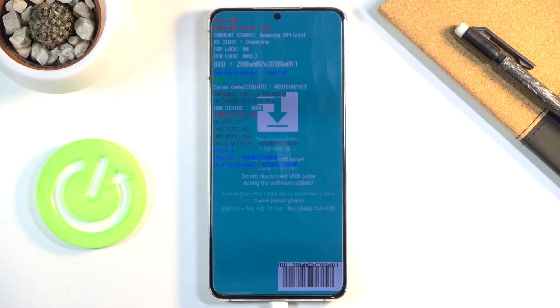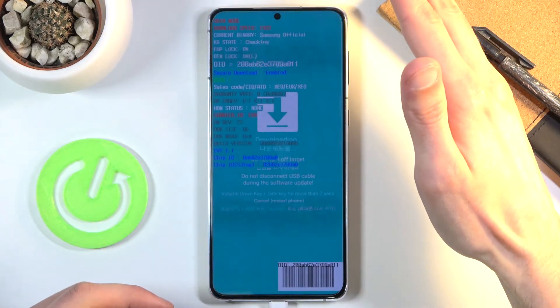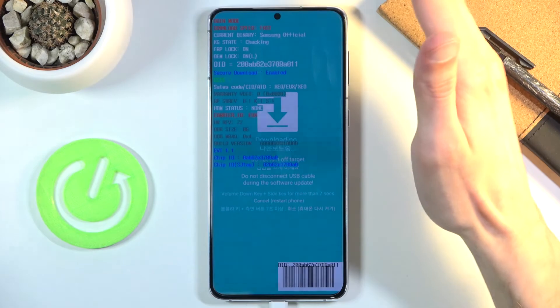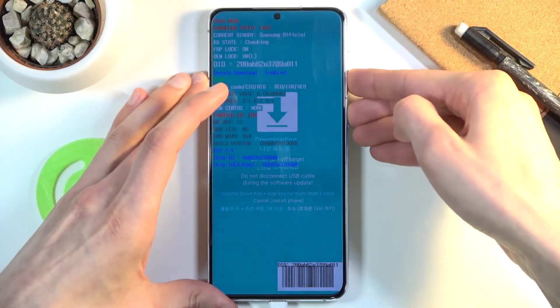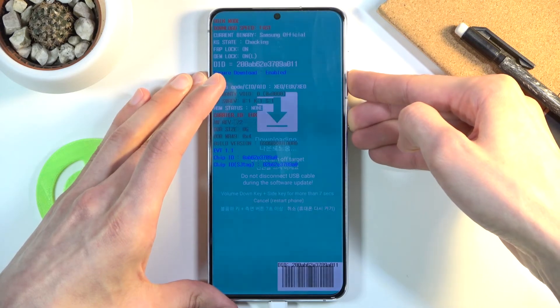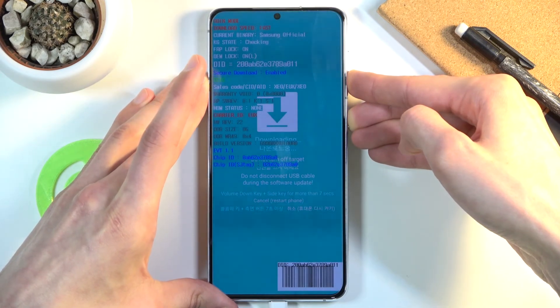Once you've checked it and simply want to leave this mode, all you need to do is hold volume down and the power key together. Volume down and power key — let's do that right now. Once the device reboots, drop down the exposure.